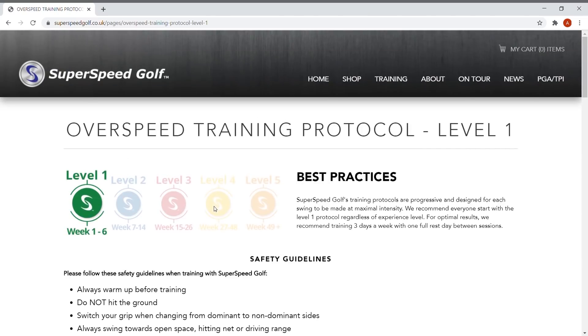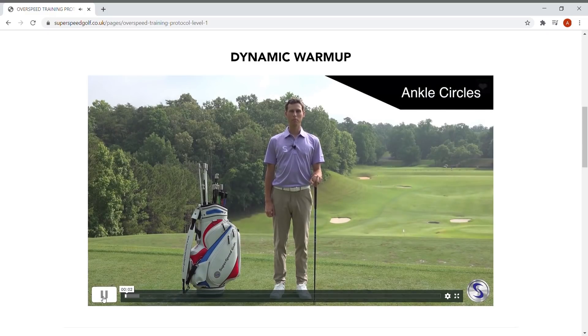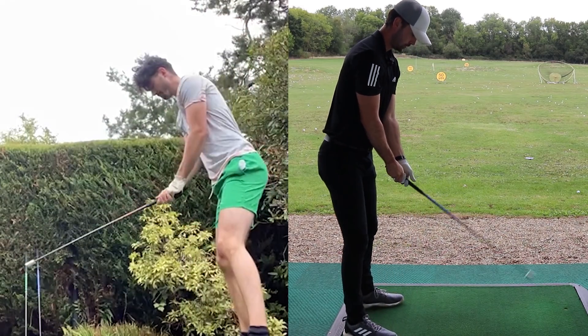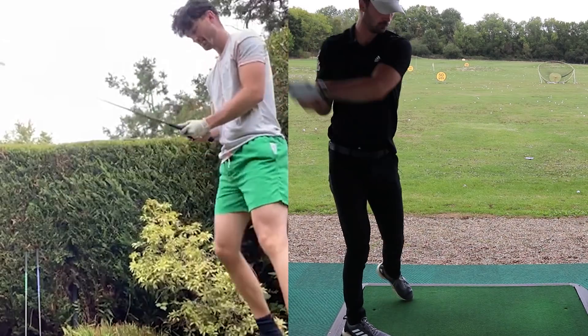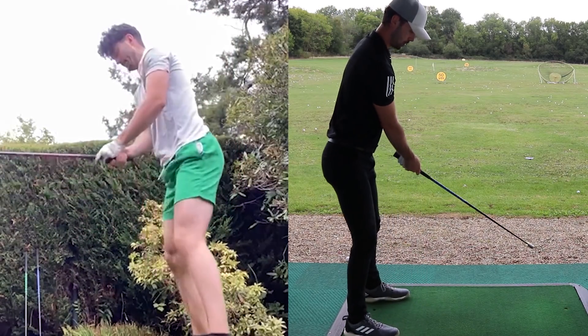If you're worried the Super Speed training may be strenuous on a certain part of your body, Super Speed offers a dynamic warm-up section on the training website covering every body part to make sure you don't injure yourself. With any sort of training, people make excuses — much like going to the gym — but with this you really can't, because it's six to ten minutes long and can be done more or less anywhere, from the driving range to your garden. One thing I struggled with was putting 110% into every single swing, particularly with the left-handed swings on the heavier club. If I were to do this again, I'd buy one of those swing speed monitors from the Super Speed website to get actual tangible data for every swing.